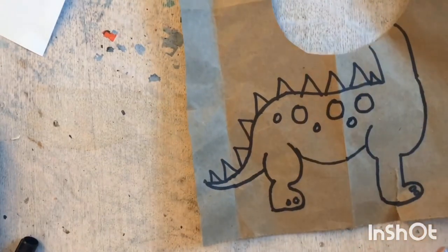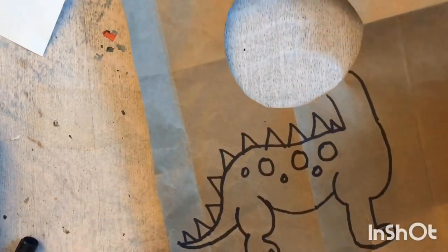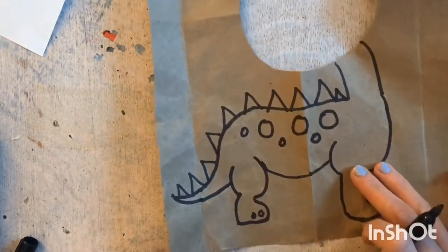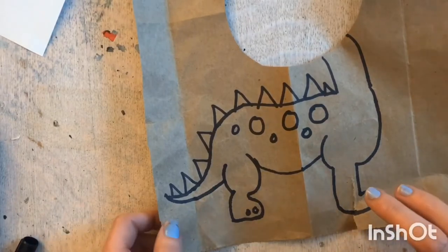My dinosaur is done! Now I just have to find someone whose face I can put in the hole. This is just one way of doing it — if you have a better way, please feel free.